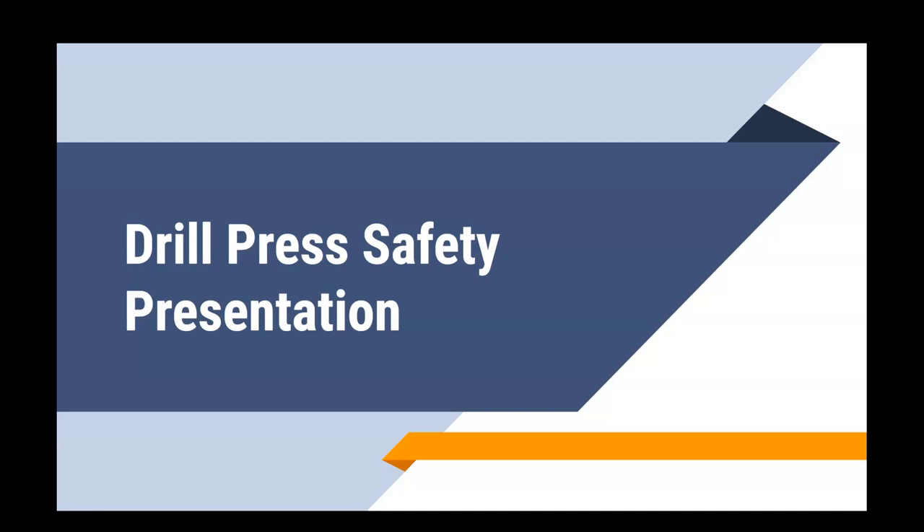Hey students, it's Mr. Wilson here with your drill press safety presentation. All the information I'm going to be going over will help you be better prepared to use the drill press effectively and to take the drill press safety test. Remember that you do have to get a hundred percent on that safety test, no matter how many times you need to take it. So make sure you pay attention — all the information I'm sharing will potentially be on the test.